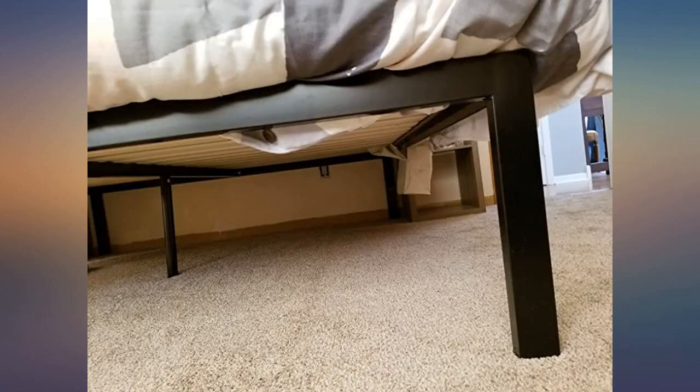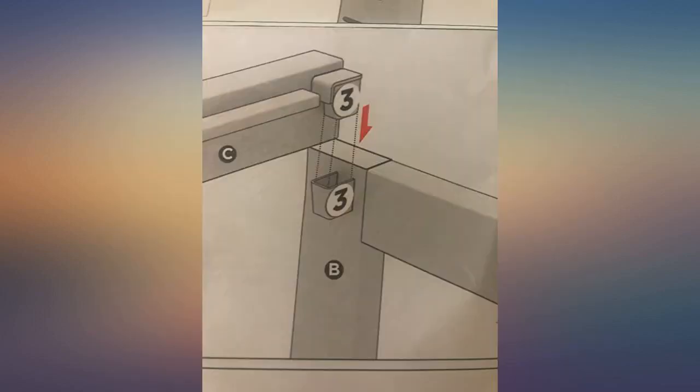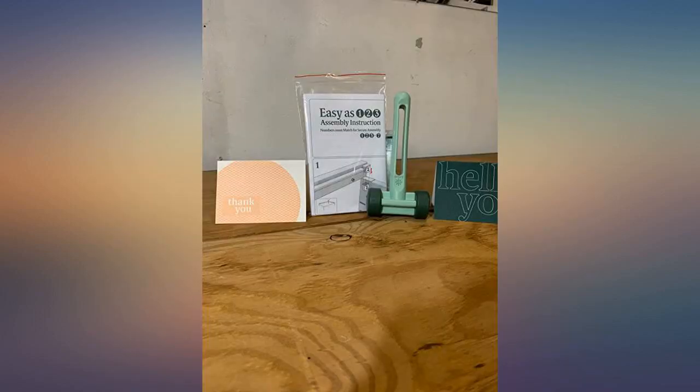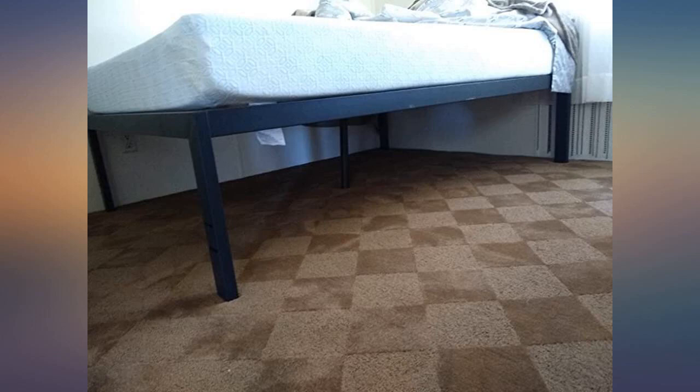Wish I had found it sooner. Would highly recommend and would buy again — look no further, you will not be disappointed. I order everything off Amazon, and because I'm a review junkie, I do not leave many reviews. But this one was more than worthy. This bed is a must buy.